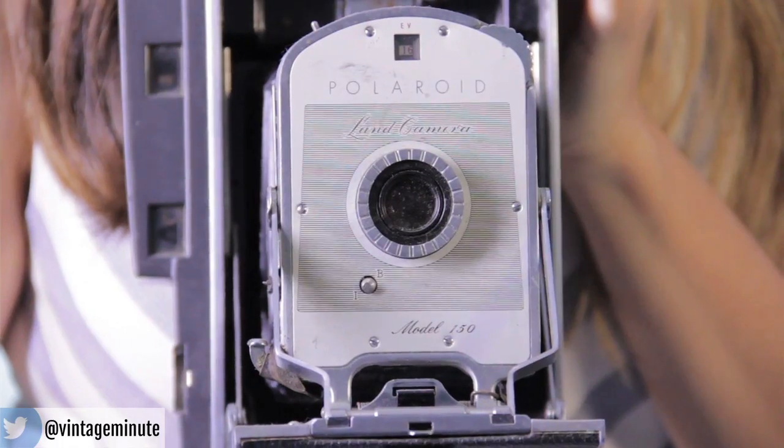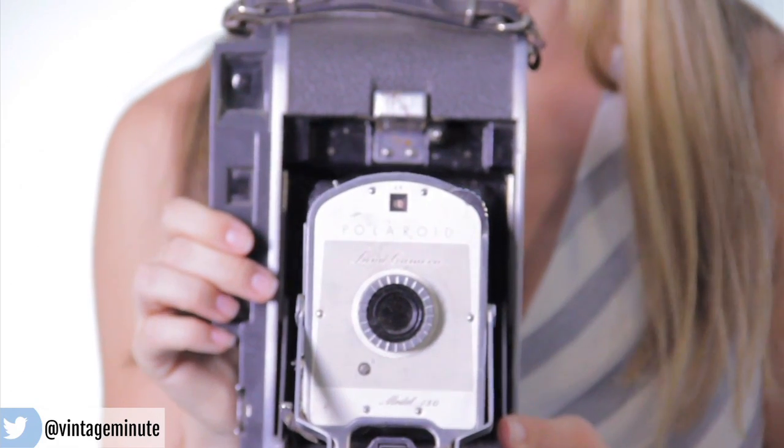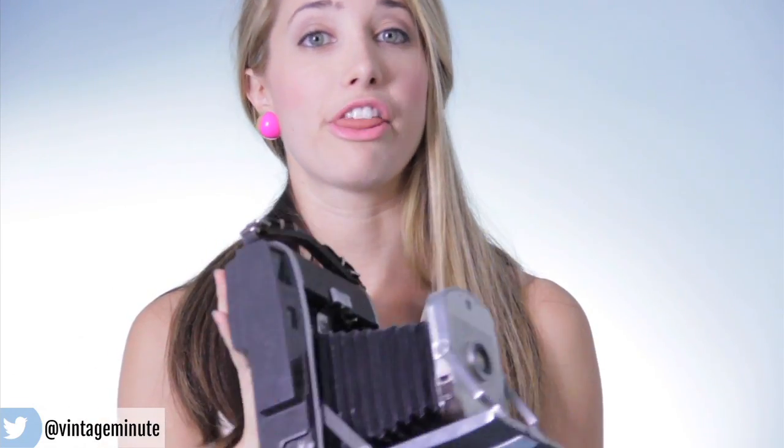When I went shopping recently I got this one. Ta-da! This is a Polaroid Model 150. It's from the years 1957 to 1960. It is not a working camera but I bought this one for $30.